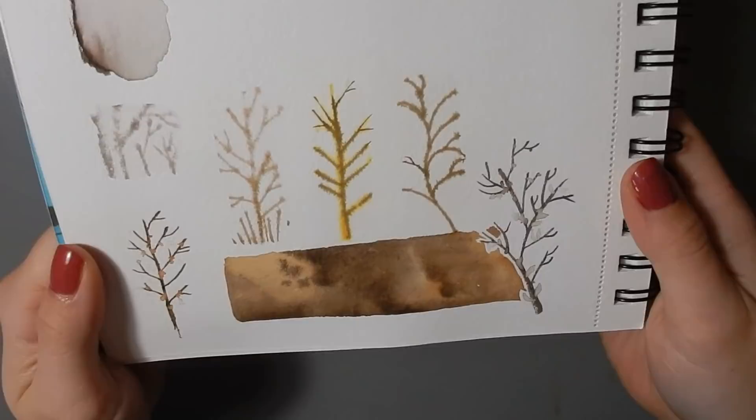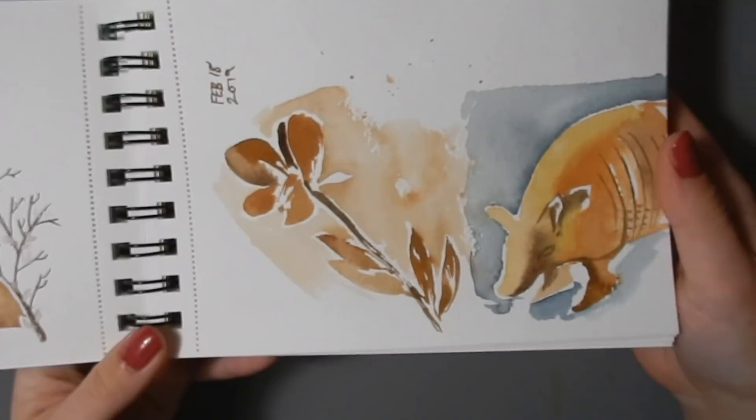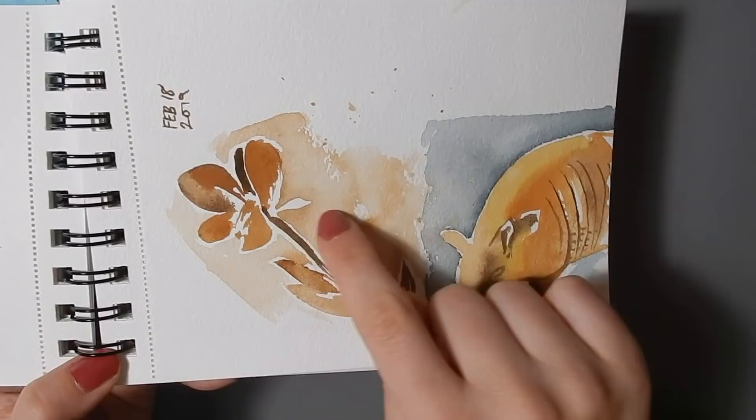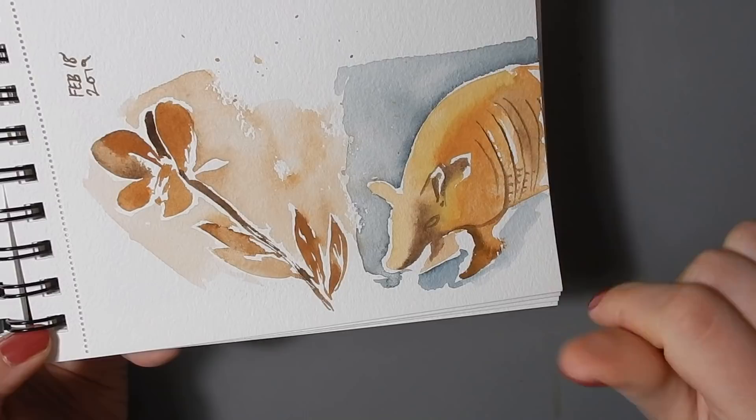That happens because markers are made of ink and they separate in water differently than watercolor or other water-based paints. This side here is just some observational drawing done with paint — practicing leaving negative space rather than filling everything in. The highlights on this shiny armadillo are done just by leaving white space, which was sort of fun.